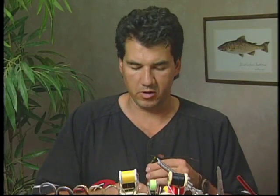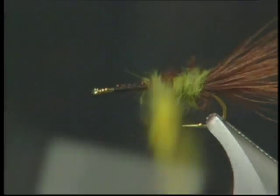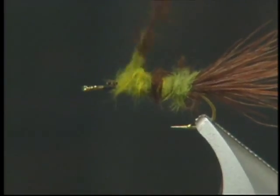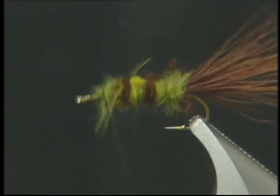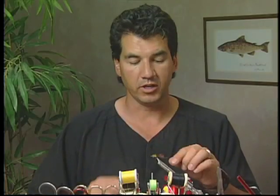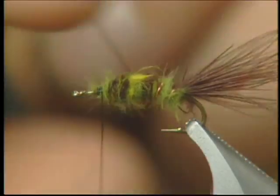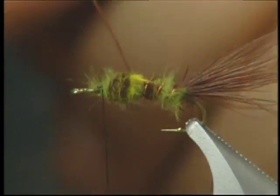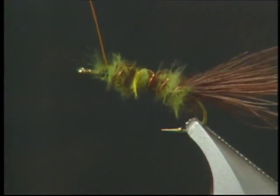Now that we have all the marabou dubbed onto the body, we're just going to wrap it around the hook to form the body. As you wrap it you can see the multi-colors built right into the fly. We're going to wrap it up to about an eighth of an inch from the eyelet to leave room for the head. Then we'll take our copper wire ribbing and wrap it forward, forming about three to four ribs up the body, and tie off.